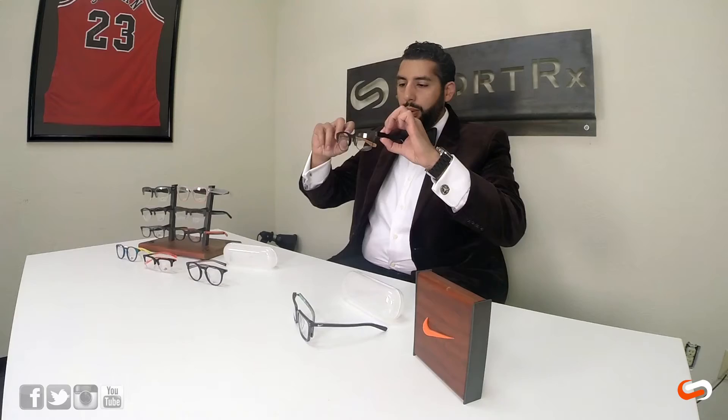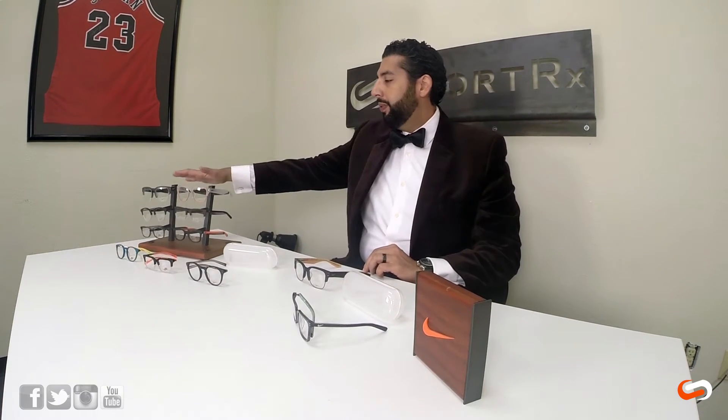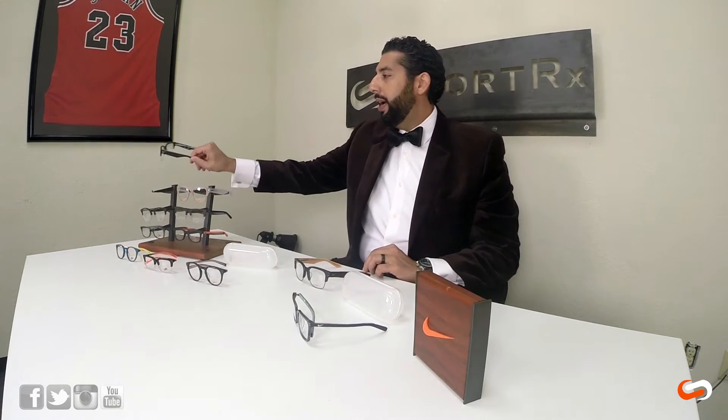There are three pairs that just came out. The one I am handsomely modeling is called the KD35. These come in three colorways — I'm partial to this black one right here, but this orange and clear is amazing. This one with the black and the matching logo and the rimline — these things are beautiful.